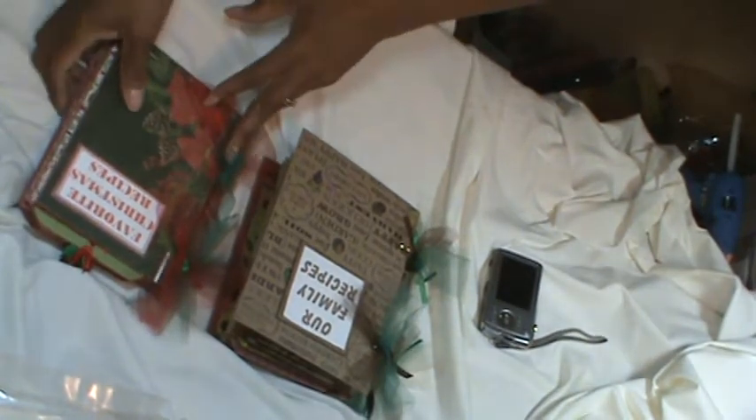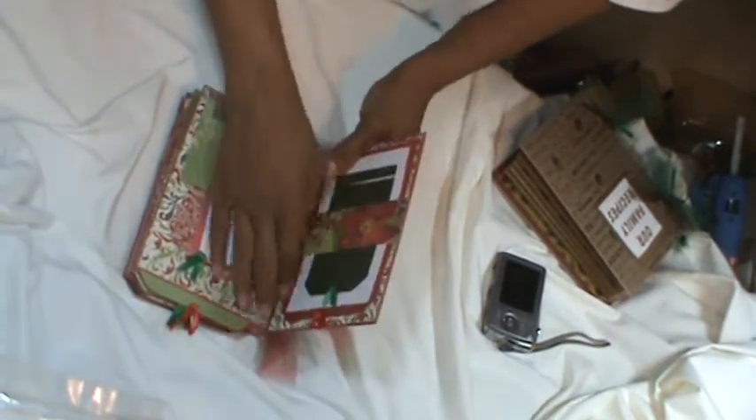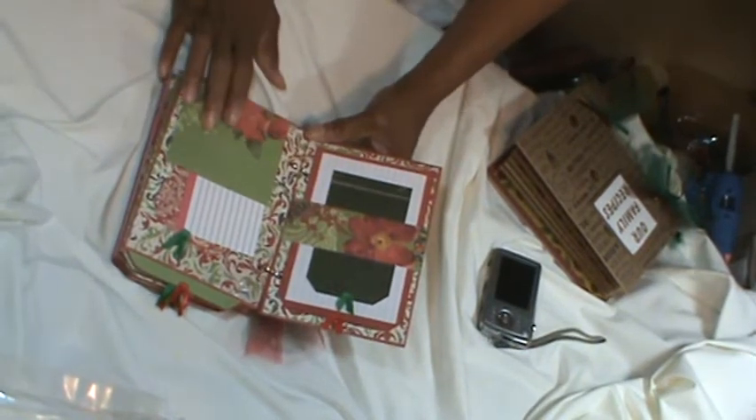Let me show you — I'll go through them both, but let me show you the Christmas one first because this is the one I did first. The title on this one is 'Favorite Christmas Recipes.' I'm going to go through this one real quick. I used the Recollections envelopes from Michael's — the large envelopes — for this album.